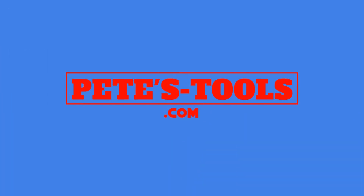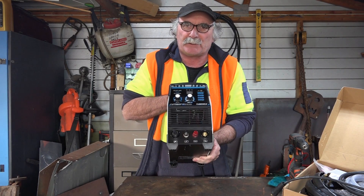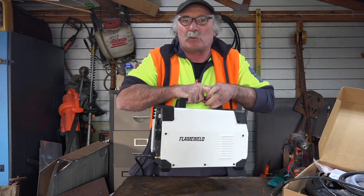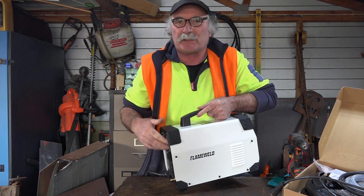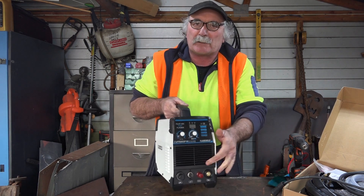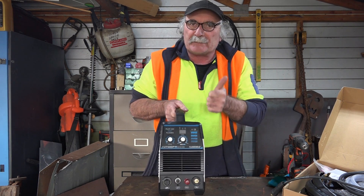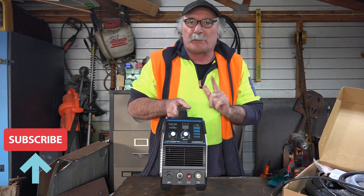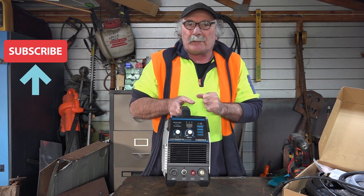Peachtools.com. G'day guys, how are we going today? Pete and Peachtools here again. What I'm up to today is I'm going to put the water trap, the water separator, and the regulator and all the other stuff on the back of this machine. We'll plug the torch in and kick it in the guts and see if it actually fires up. Remember to like the video, subscribe, drop me a like, drop me a comment down below and let's get into it.